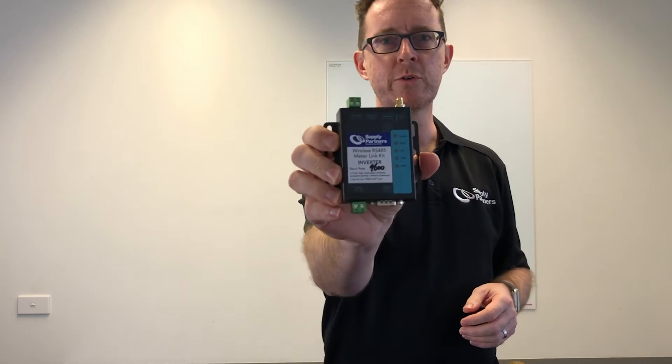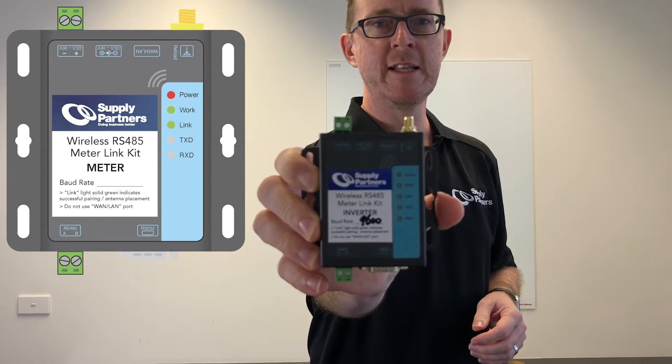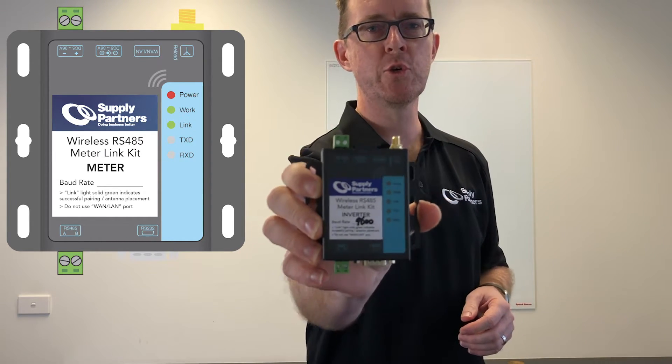These are very popular with Fronius, ABB, and SunGrow brand inverters, and you can see that we go to the effort of sending them out pre-paired to ensure that the installer has the best result on site.